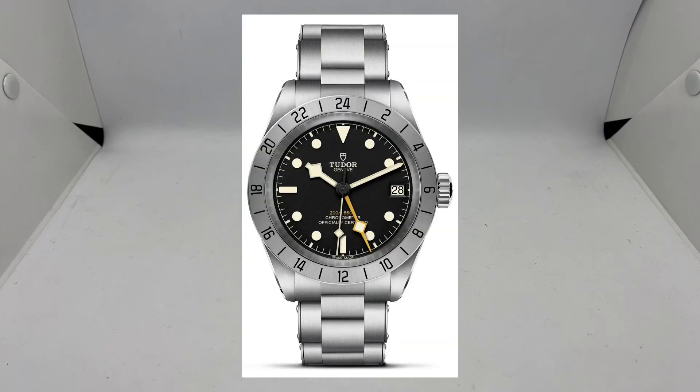When Tudor came out with the Tudor Black Bay Pro early last year, I thought it was a cool looking watch, but some people say it's a bit too thick because of the way the movement is made. I was thinking it's so expensive and I'm not going to be able to buy it right now, but what if San Martin makes something similar or an homage of it?